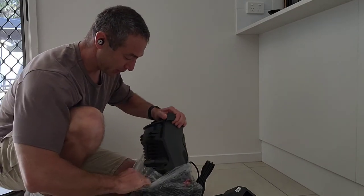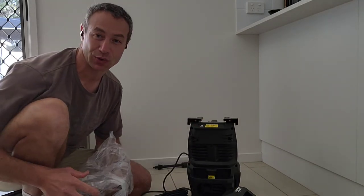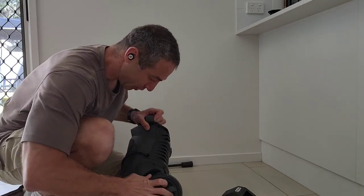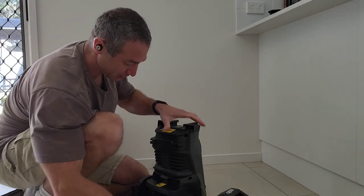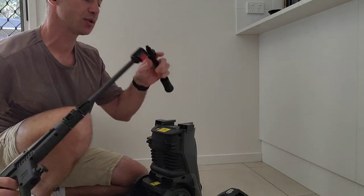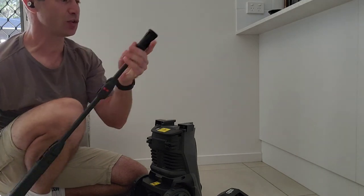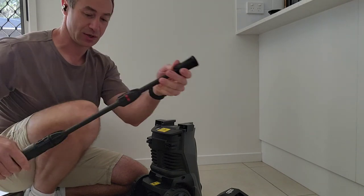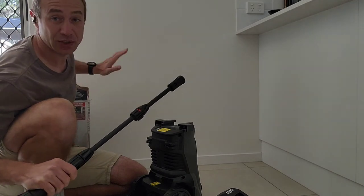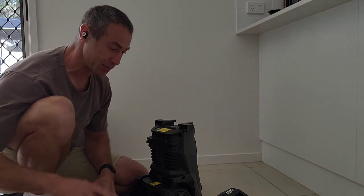I'll try to assemble it the way it looks logical rather than reading the instructions on camera. Wheels first — they just clip on. Then there's the gun, the middle section, and the nozzle attachment where twisting changes the angle of the stream. It's quite standard — and I'm glad I can use the patio attachment from my other Azita kit, since they share the same fittings.